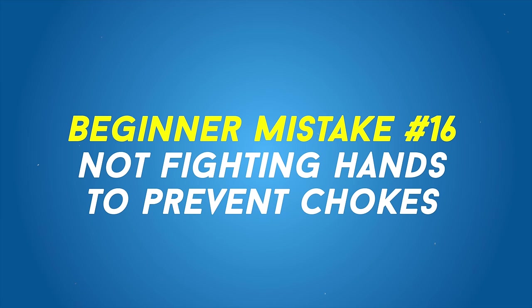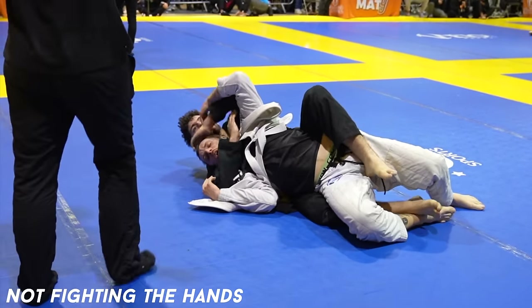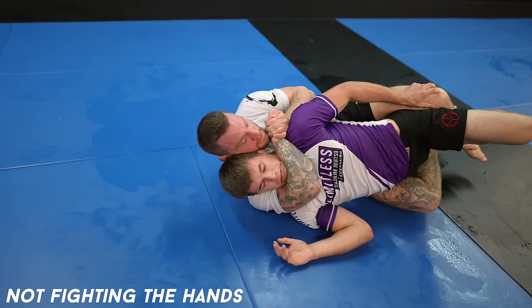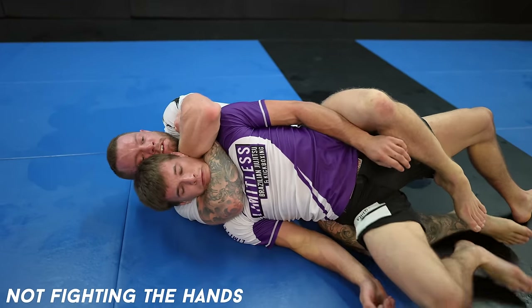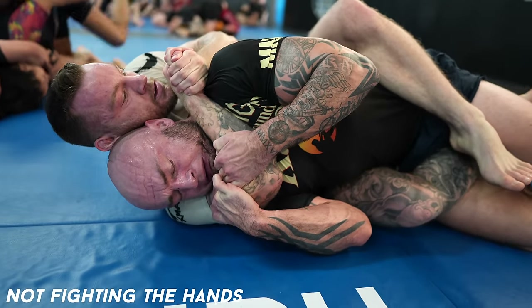Not fighting the hands when your back is taken. Listen to Wu-Tang and protect your neck. Jiu-jitsu as a whole is one big grip fight — hands are grips. You need to fight the hands when your back is taken, otherwise you're going to get choked. You don't want to fight the inner elbow, you want to fight the hands.